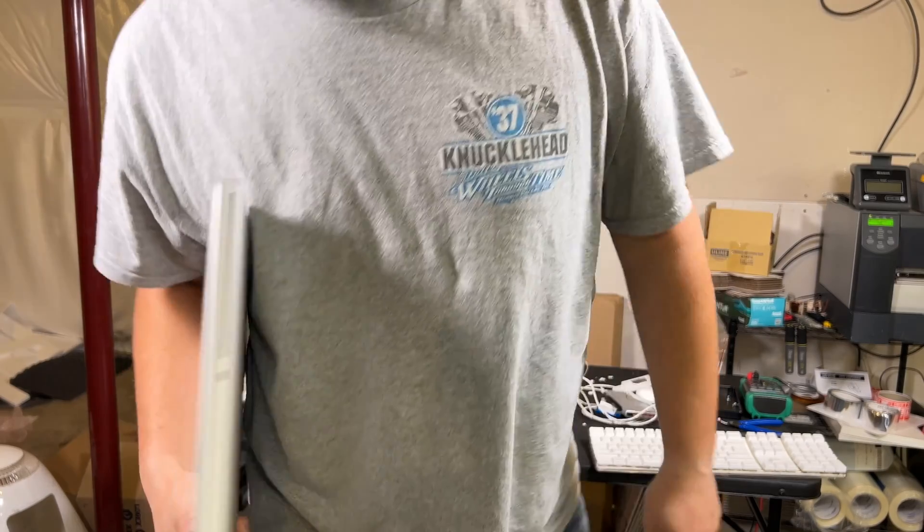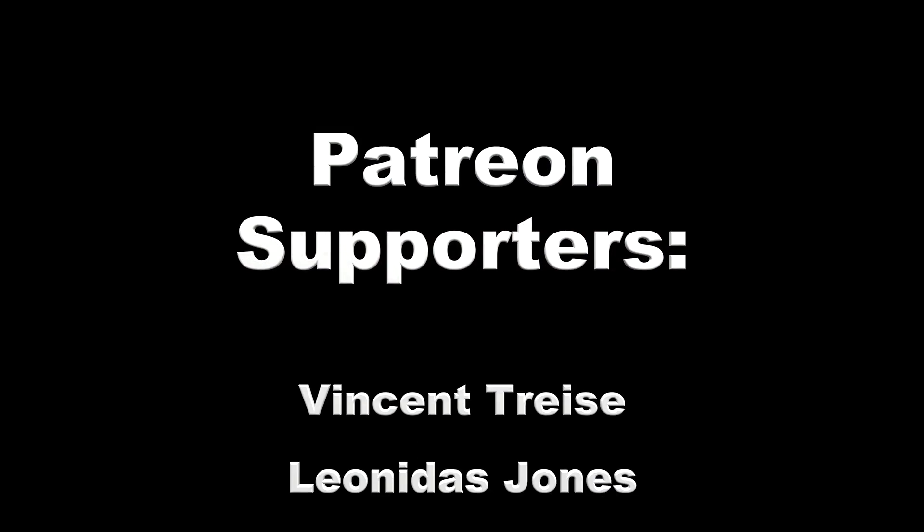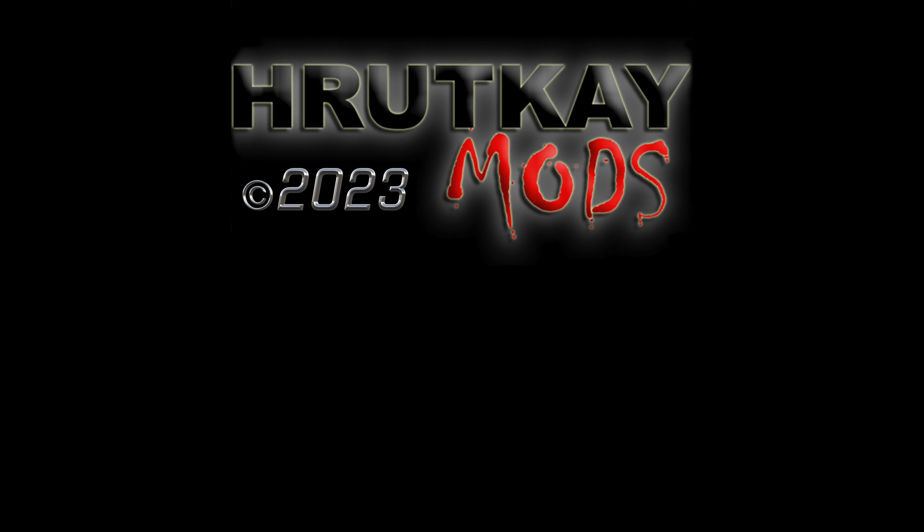17-inch MacBook Pro Upgrade Series. Today we are over at DOS Lab with Colin Mester, a.k.a. DOSDude1. What did you want me to say? Hi. I was too busy concentrating on the Mac. Yay EULA. It's still Apple-branded hardware — that's the term they use.